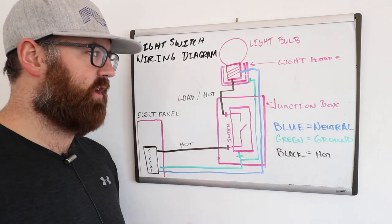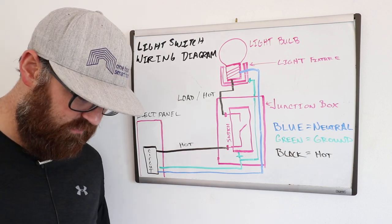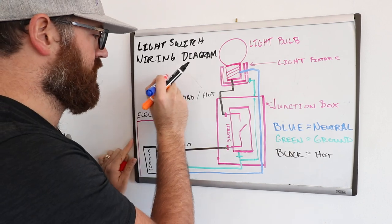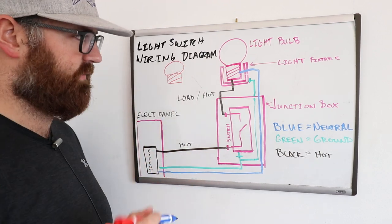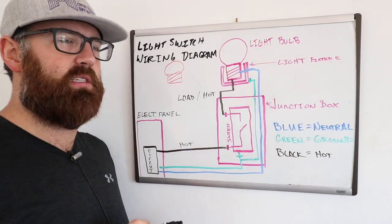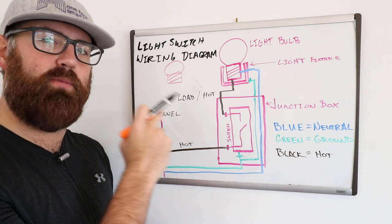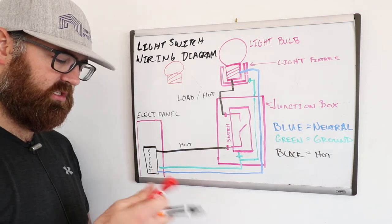That is the light switch wiring diagram — the basic way that a light switch is wired up. Now as a bonus, let me show you how you would wire multiple lights. If you had another light fixture in a row, you want to wire the lights in what's called parallel. What that allows you to do is give each light a continuous circuit so that if one light bulb goes out, the next light down the line won't go out — which is what happens if you wire light fixtures in series.